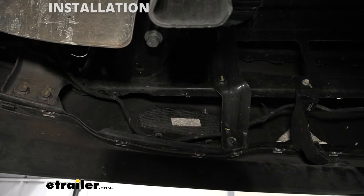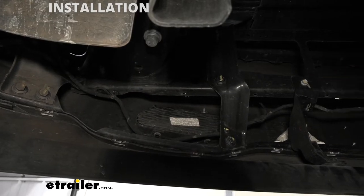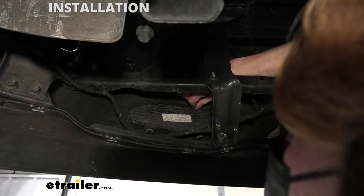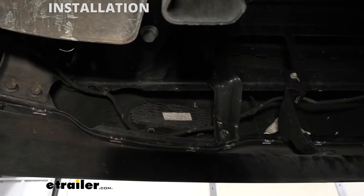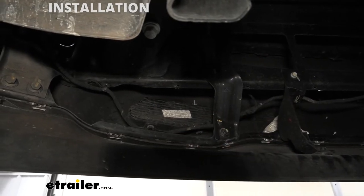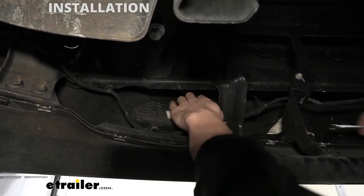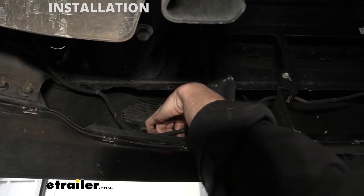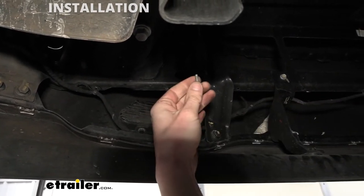After you remove the nuts, the studs there will actually come out from the place that they're located. So we're just going to twist them and pull them towards the rear. Sometimes they can be a little finicky getting them out of there — sometimes you got to pry a little bit from behind. We just used our screwdriver to give a little bit of a bump from behind to take that out of there.